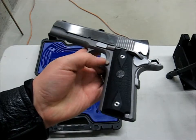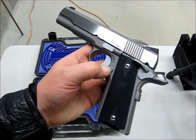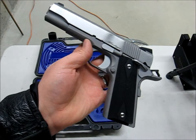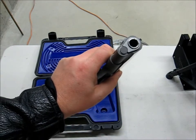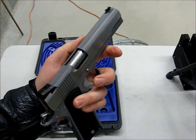It's got wood grips, an extended magazine release, and it looks like a long trigger, which fits me perfectly. Standard bushing and a match-grade stainless barrel.